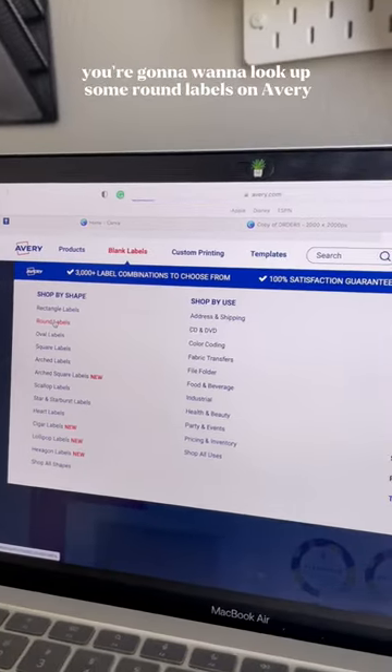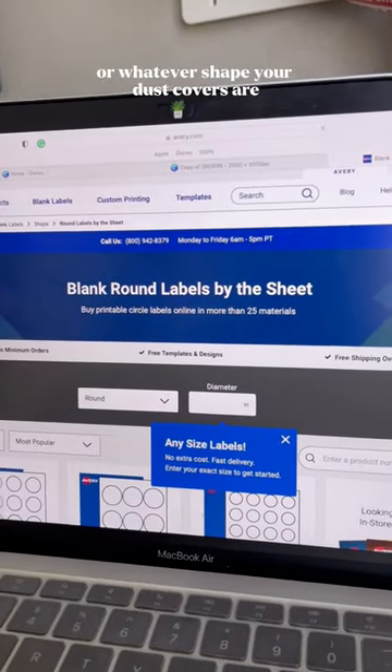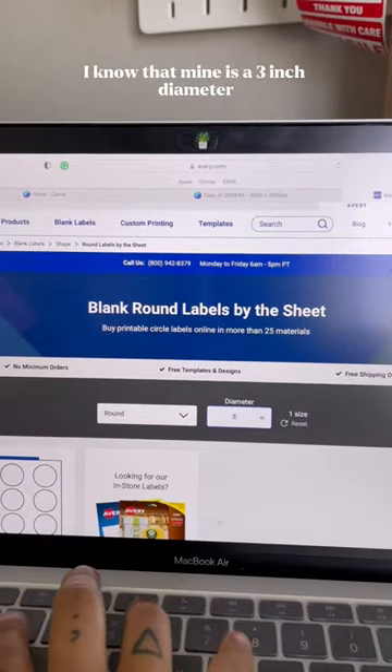After you download your dust cover design you're going to want to look up some round labels on Avery, or whatever shape your dust covers are. Mine are round. I know that mine is a 3 inch diameter.